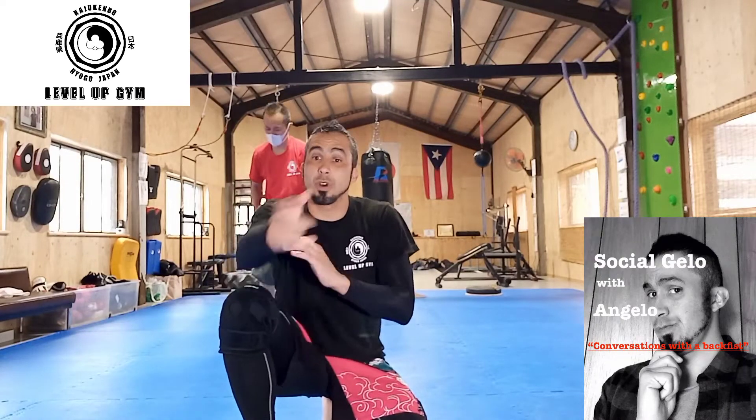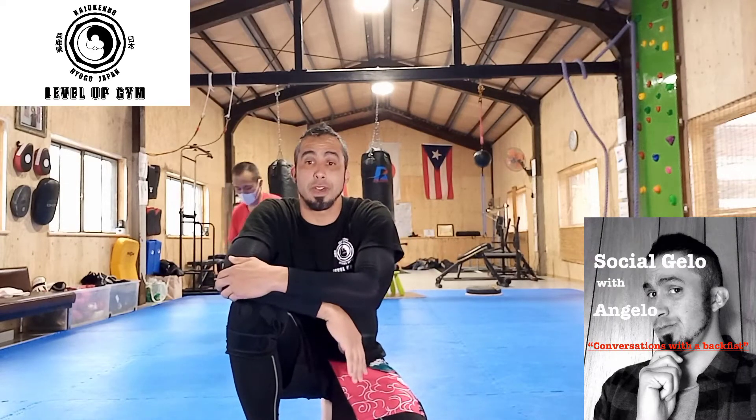What's up? This is Angelo Ferrer, head coach over at Country Gremble Hill with Japan, and host of the Social Gremble with Angelo Show. We just came across something real quick in practice, and I just had to show it.